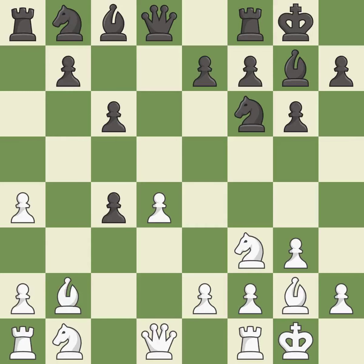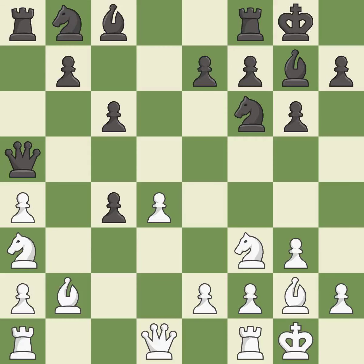This ignores an opportunity to develop a knight off its starting square — it is an inaccuracy. This misses an opportunity to threaten winning a pawn — an inaccuracy. This threatens to kick a bishop — also an inaccuracy.